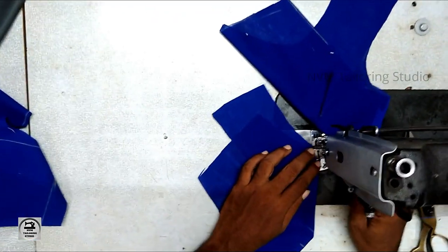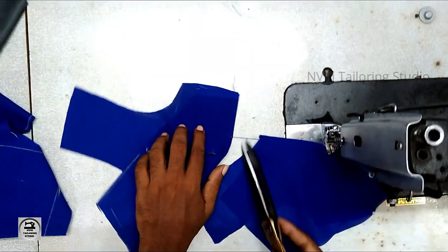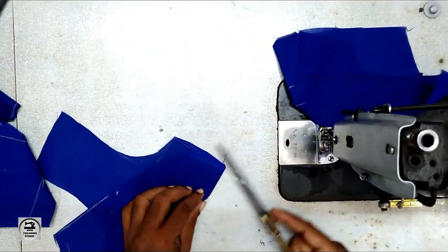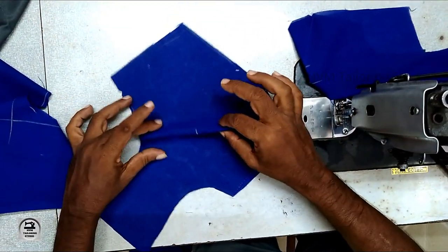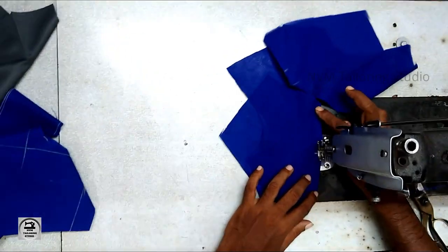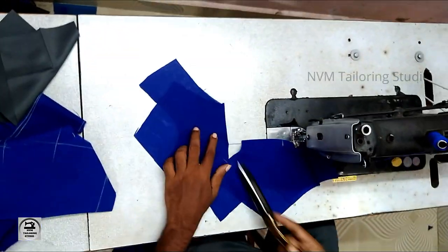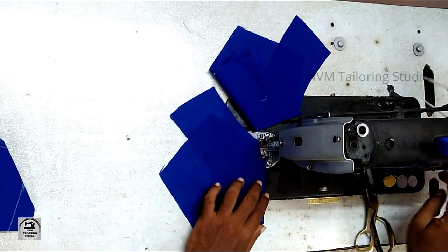When you push the dotted position, you can check if the dotted placement is correct. If the dotted right is correct, it will correct your right position.